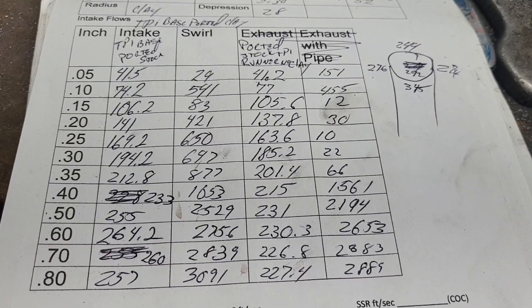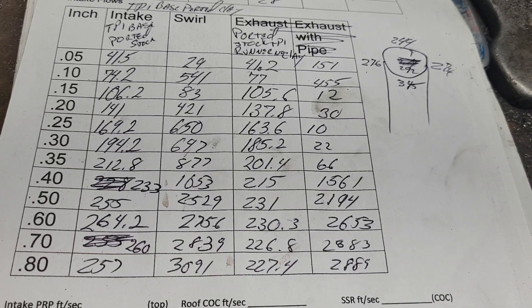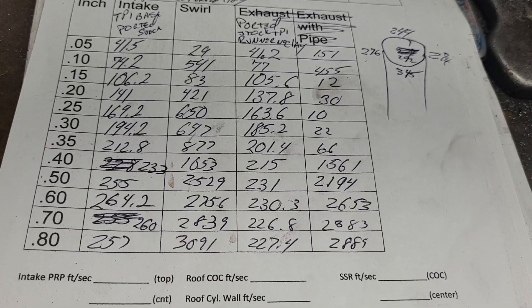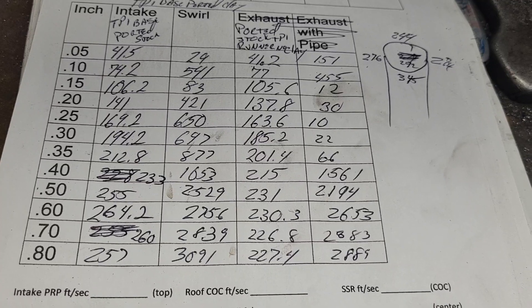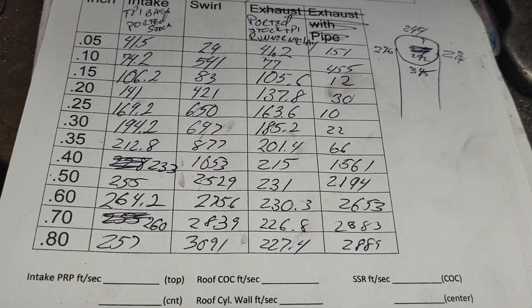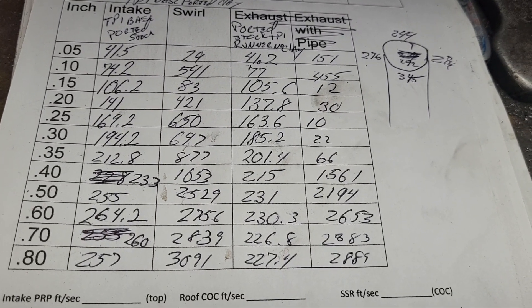Sometimes it's worth investing with the experts and letting them do their thing. Camshafts — as DV says — cost just as much to put the wrong cam in as the right one. But if you have someone design it for your application, it's going to cost a few extra bucks but it'll be worth it.